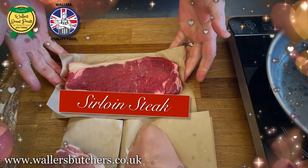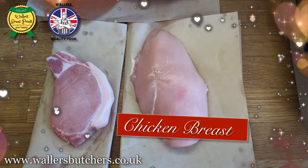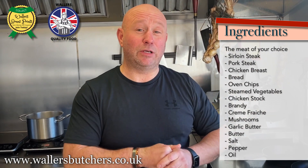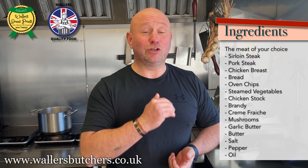The three meats that we're going to show you how to cook today are a beautiful sirloin steak, a pork steak, or a chicken breast. There's a list of ingredients just here — please make sure you get all those ready before you start. Let's start cooking.